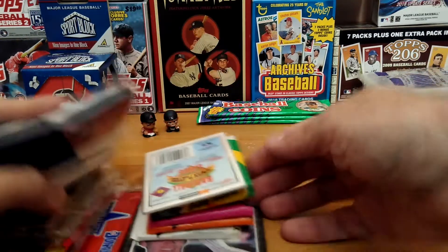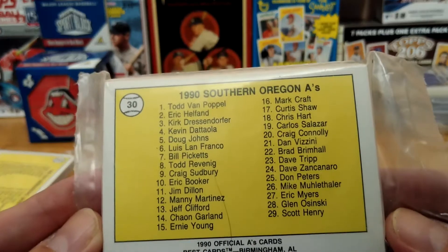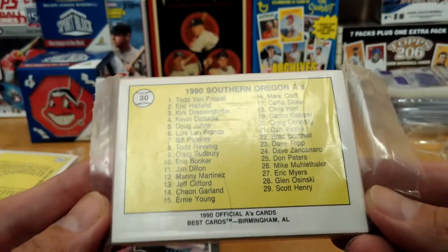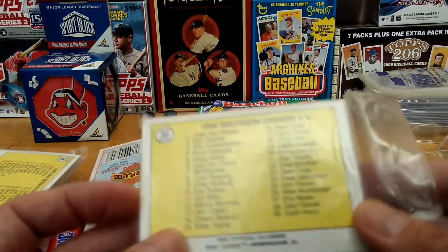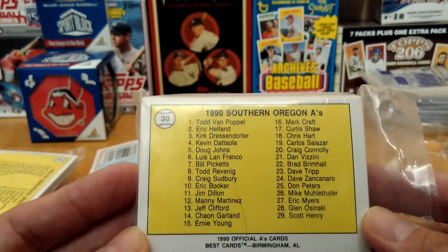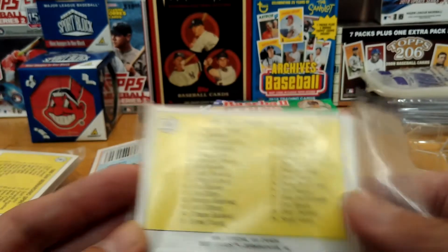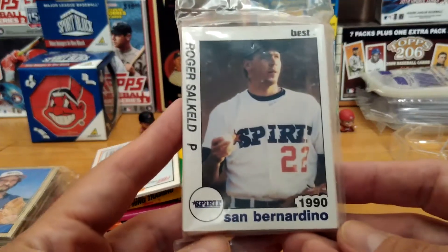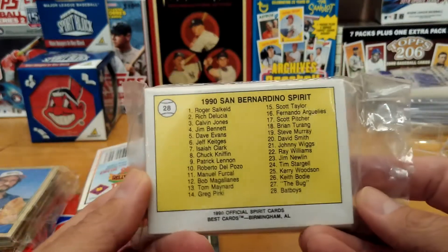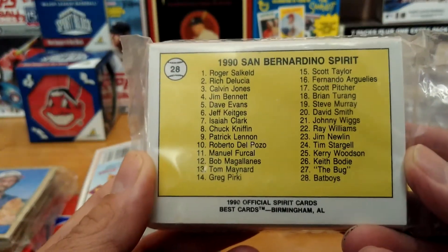Thank you all, all my subscribers — really appreciate it. Let's see what we find in here. This is one pack — 1990 official A's cards, looks like the minor league whole team set. I'm going to leave this on the side and not open it up. Let's see what this one is — looks like another one. San Bernardino Spirit... this one was Southern Oregon A's. Let's see who's in here, these look pretty cool.